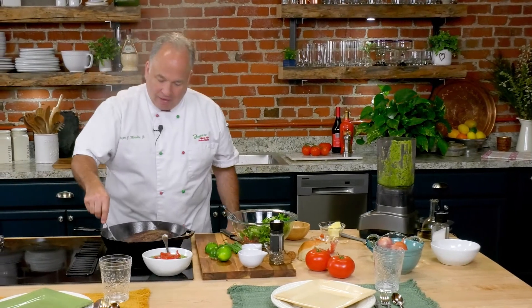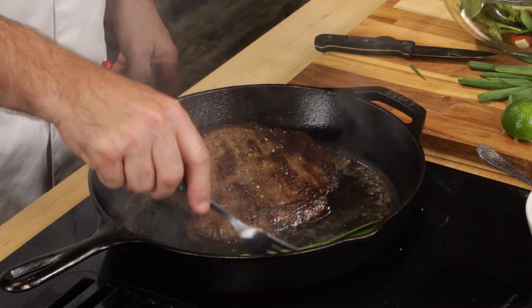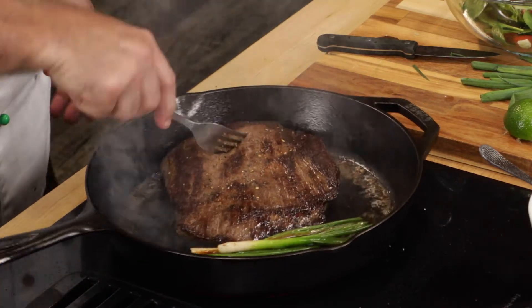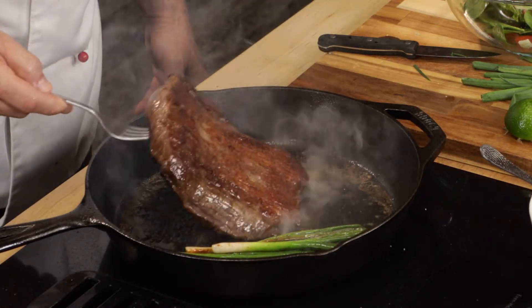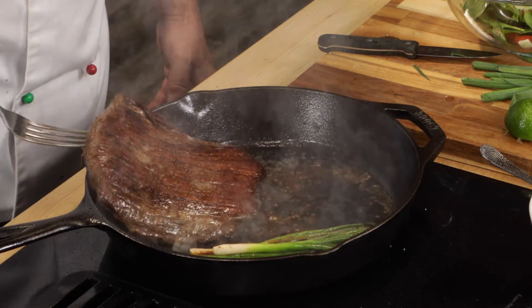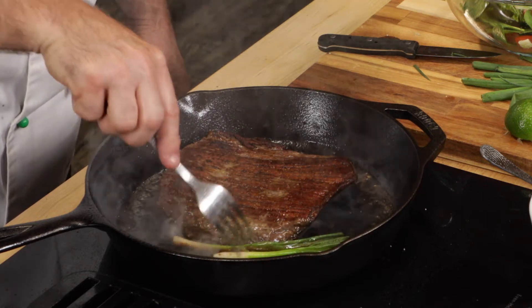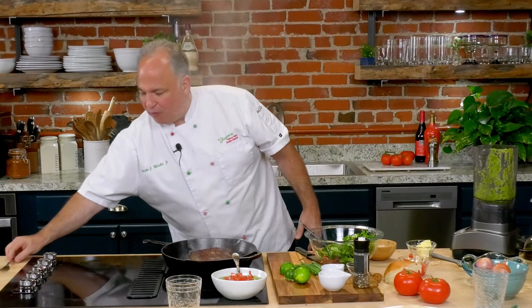The meat is just about ready — I know those green onions are too. I can actually serve it just like this in the skillet — bring the skillet to the table. If we're outside, bring it to a picnic table. It's just perfect.